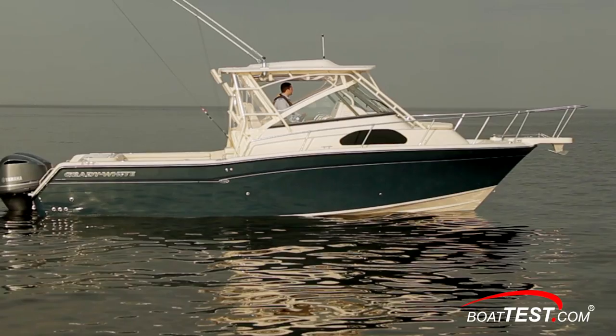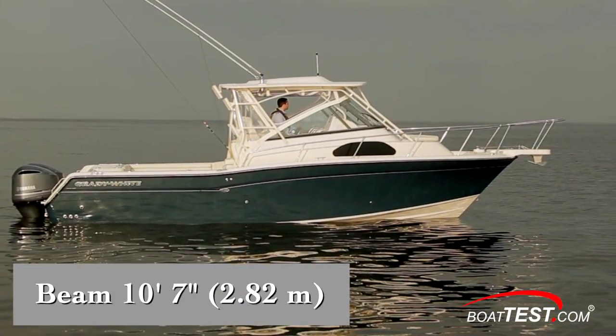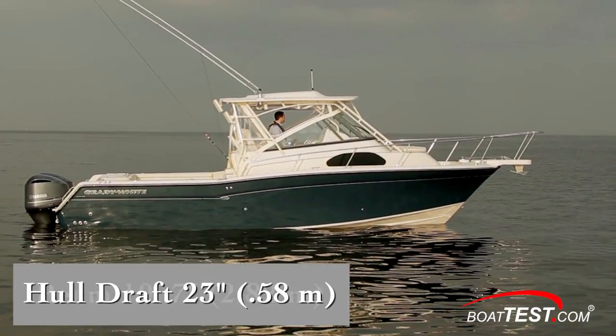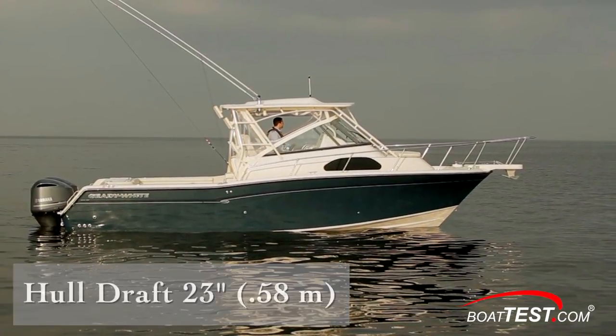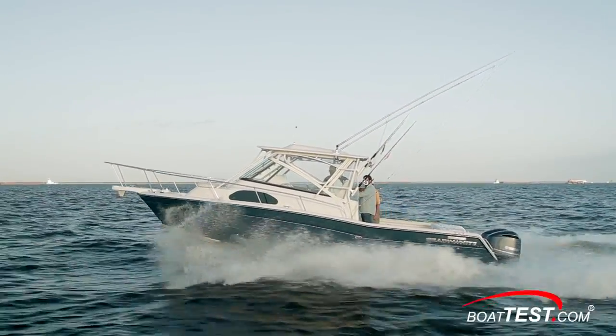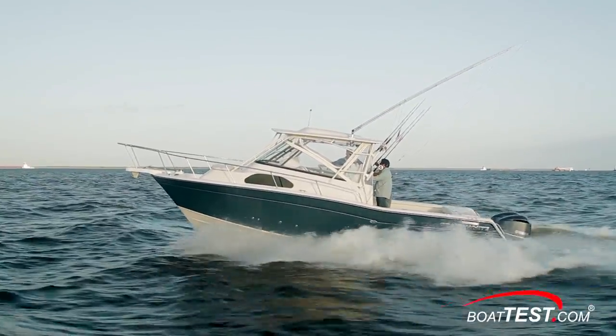The Marlin 300 measures 30 feet 6 inches length overall with a 10 foot 7 inch beam, which is more than a foot more than many boats in class. She has a hull draft of 23 inches. When the seas get rough, her closed foredeck and protected bridge and high windshield easily shed green water, which makes this boat dry and safe for extended fishing trips offshore.